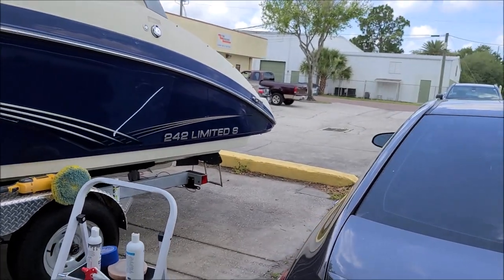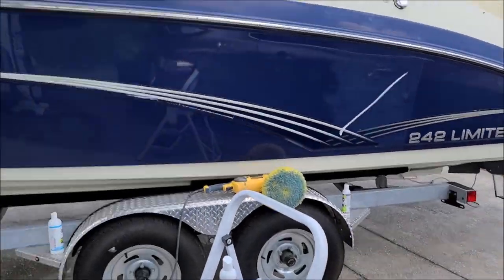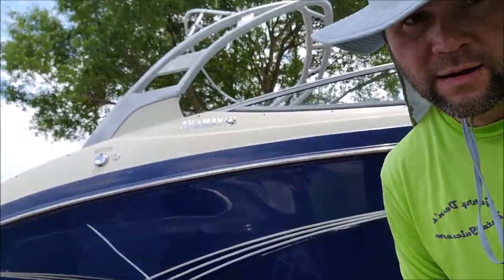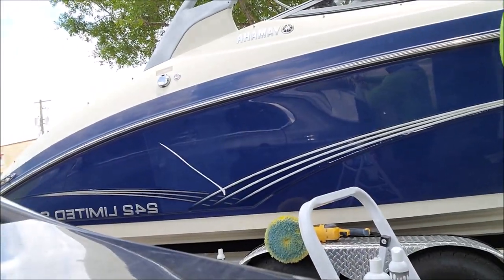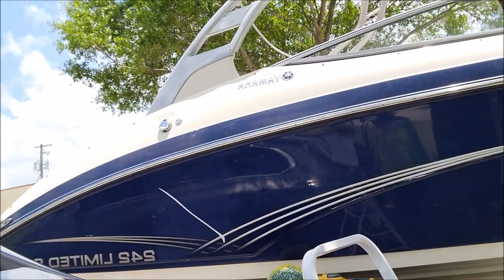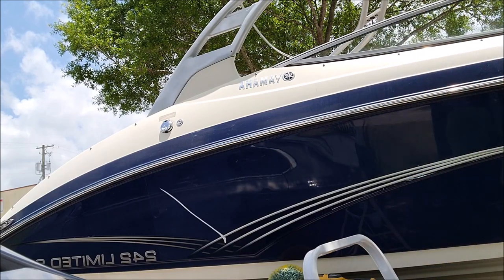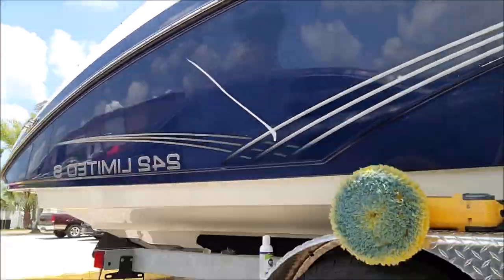I'm going to attempt to turn the camera around so you can see me — I don't know if that's a good or bad thing. Sorry, this is so complicated. I want you to see me do a little section of this — let's see if this will help.